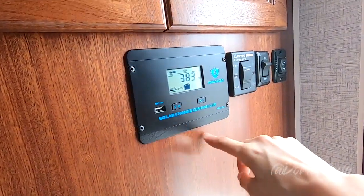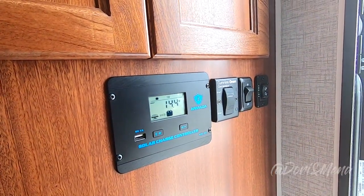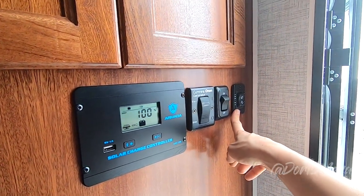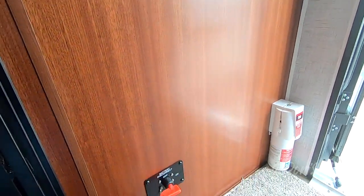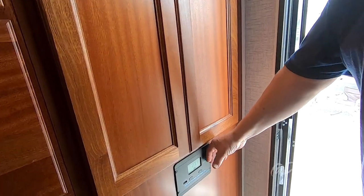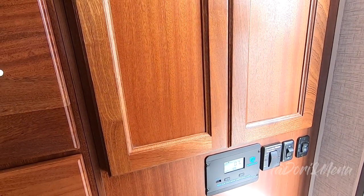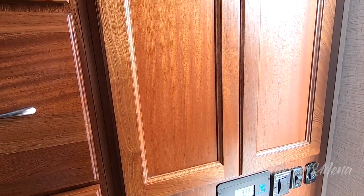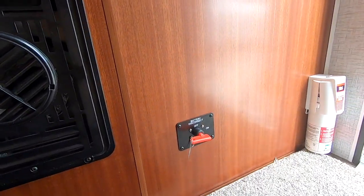This here is a little wardrobe and storage area. Down here: solar charge controller, the start button for the generator — the ONN generator. This is for the awning, it's an automatic awning. And this one is for your lighting outside. It's set up to handle up to three different units, 300 watts. It's got 200 watts on the roof solar, and then you could add another 100-watt solar suitcase. And battery disconnect there.